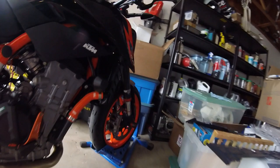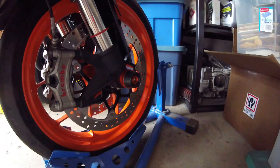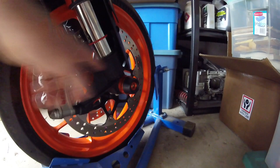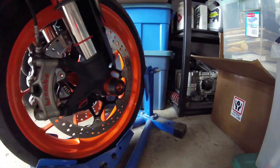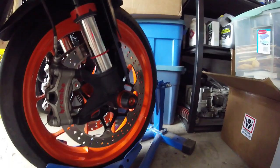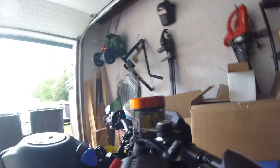One last thing — front axle sliders. You can see them here towards the front, the orange anodized ones. From what I can tell they may be a reseller in the States but obviously Chinese-made — well machined, with a Delrin end piece. When I get out to the track, if I do low-side the bike these will protect the fork lowers from being scratched up. I'm hoping to get out to a track day on August 20th, so cross fingers that takes place and I get to try this out on the track.